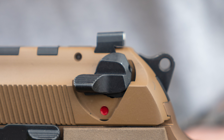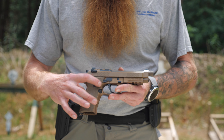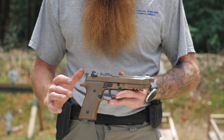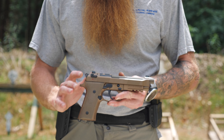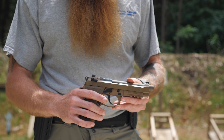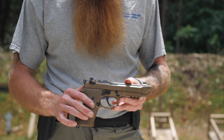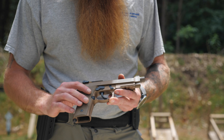On the old Sig P226 we used in the SEAL teams, the decock was down lower on the grip. Beretta has put their decock up on the slide, which in my opinion is a pretty bad spot. Not only does it get in the way when I go to cycle the slide from the rear, but I've also noticed that if I keep my thumbs nice and high on my grip, that decock will sometimes hit my thumb when firing.